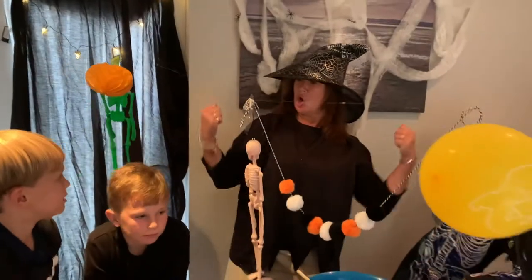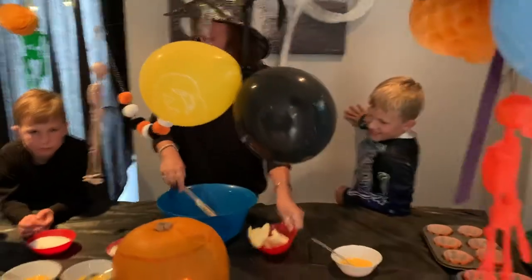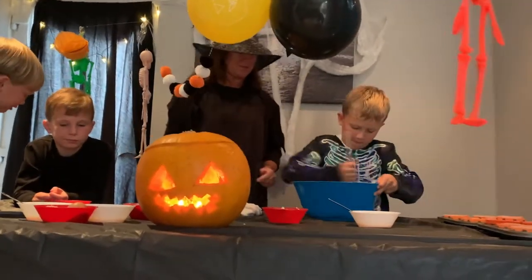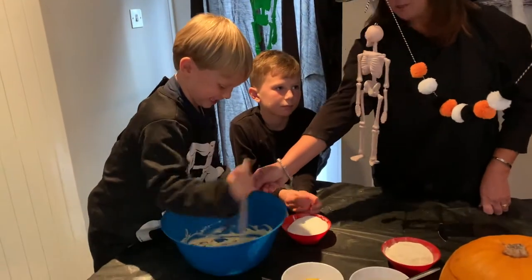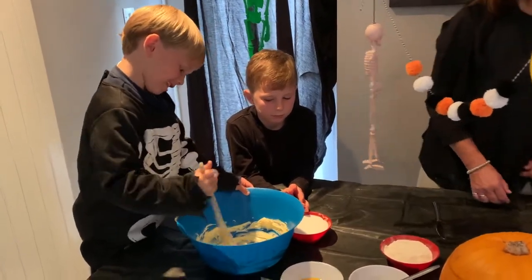I need strong boys with big muscles! So we're going to have some butter. First of all, the butter is going in the bowl. Give it a good stir. Harry next, give it a good stir. Now my turn, Stanley. That's a good idea.